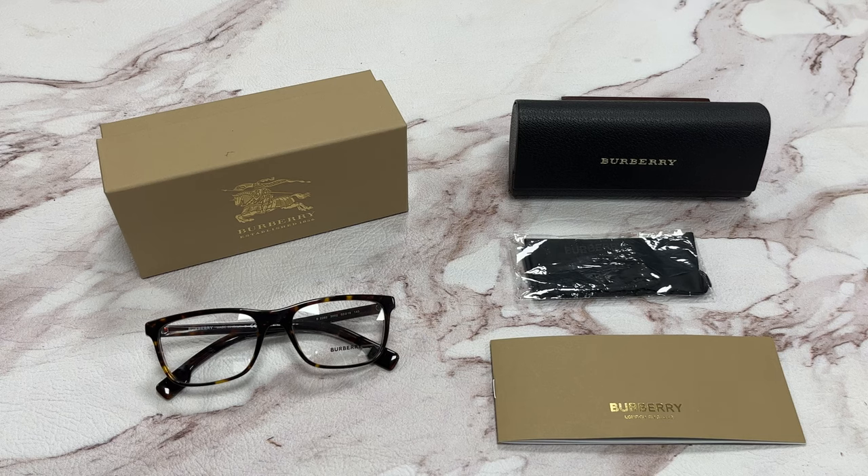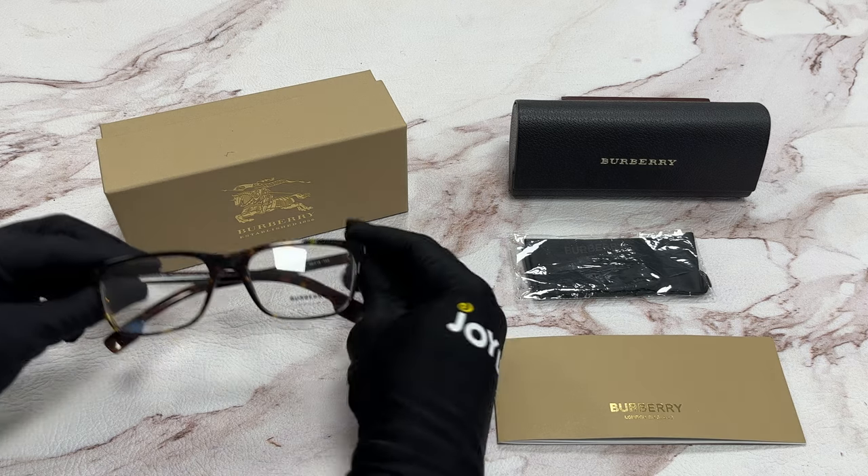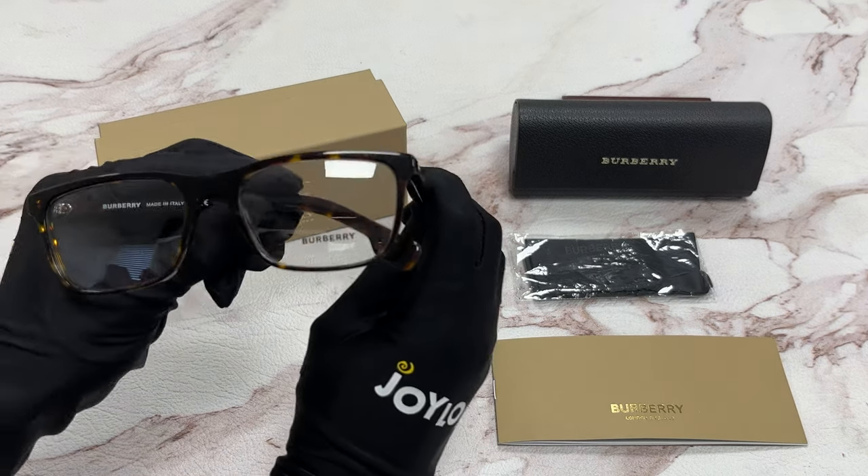Hi, I'm Dylan from Joylot. I'll be demonstrating Burberry eyeglasses model B2292, color code 3002. The color of the frame is a dark Havana color. It has a rectangular shape.